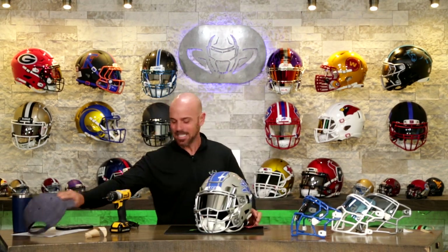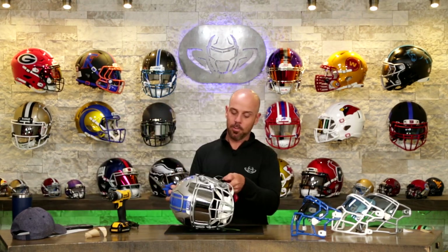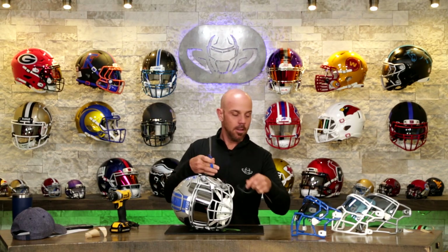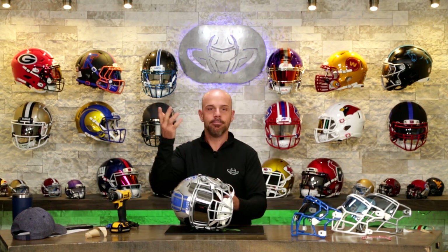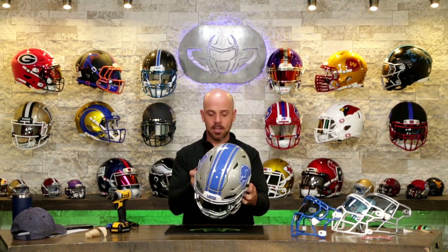Man, this thing is sick. I have to take this warning label off — I was going to try keeping it, but it's new. This is going on my head. Has to be done.